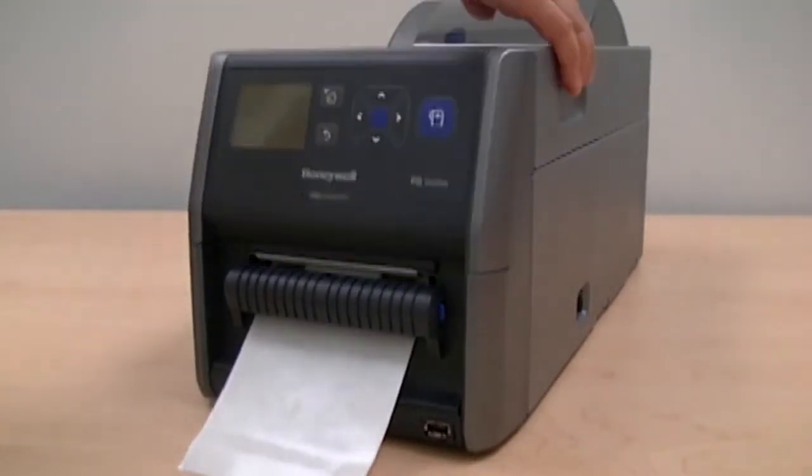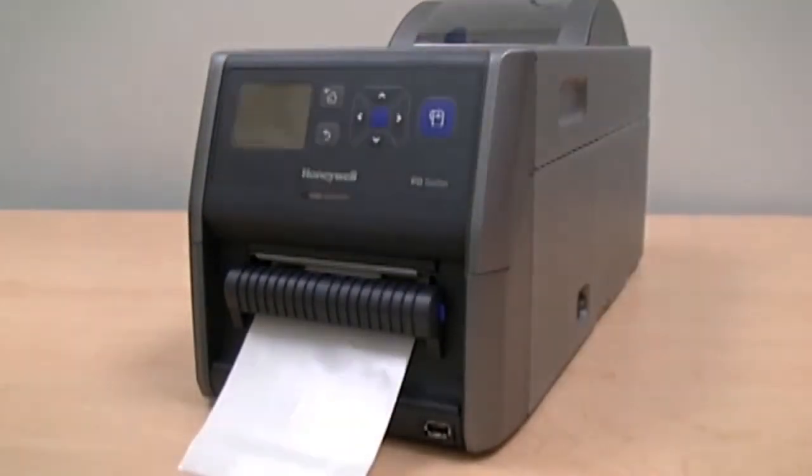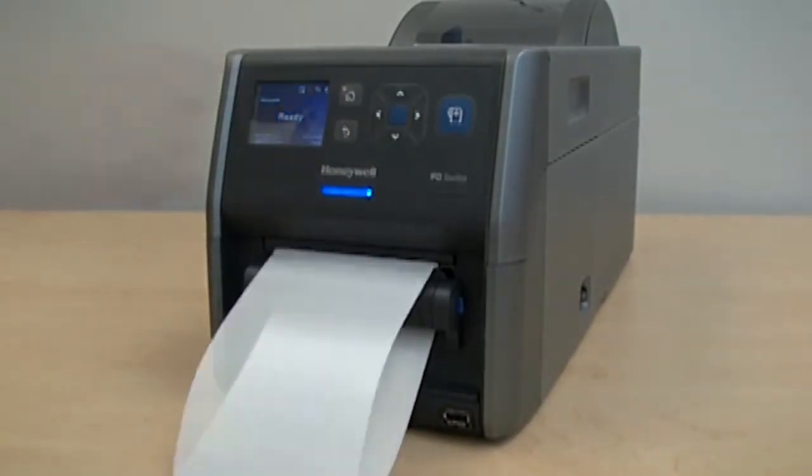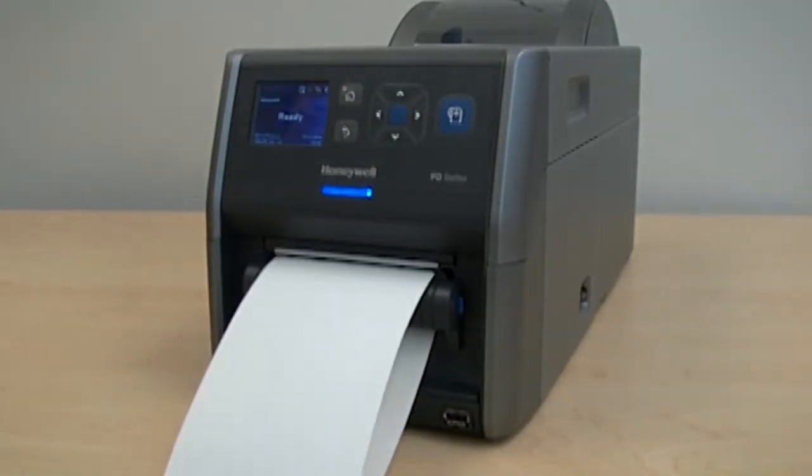Close the media compartment door. Close the top cover of the printer and press and hold the print feed button for two seconds for a test feed. The printer may dispense two labels as it calibrates the media feed.